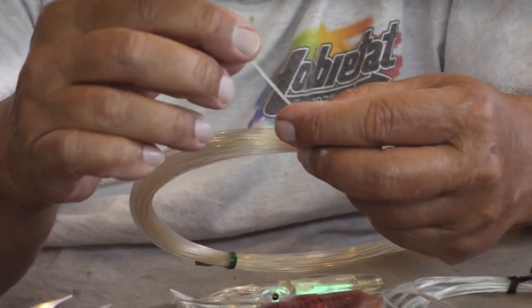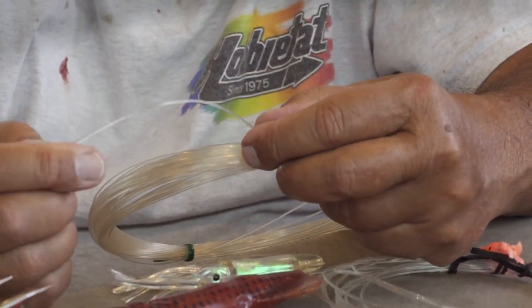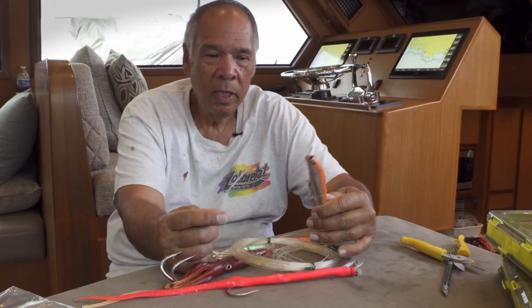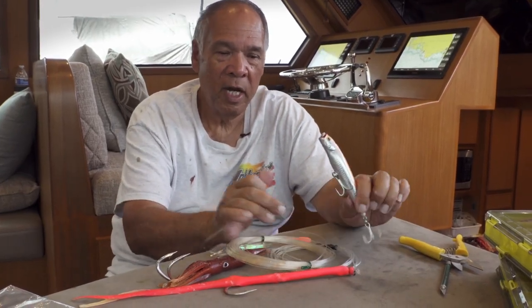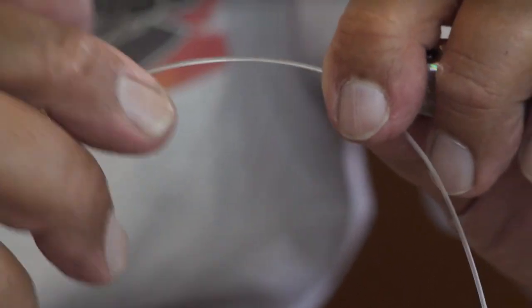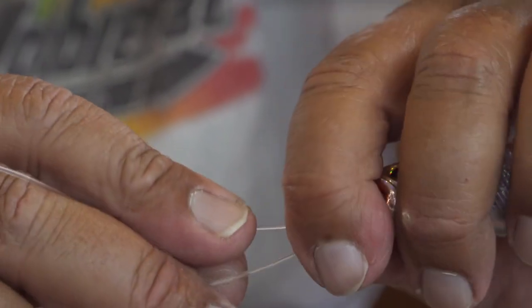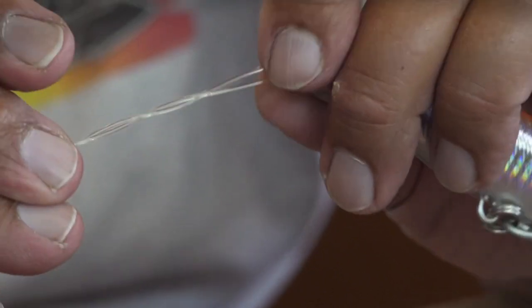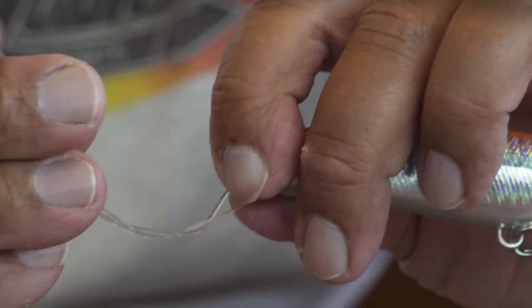Nine times out of ten we'll use fluorocarbon. We'll start off with as big as we can — anywhere from 130-pound test. If it's not biting very well, we'll go to smaller line, which is typical in most fishing. Normally we'll run a minimum of three spans. We tie the fluorocarbon to the lure, and you can crimp. If you're not good at tying, I always tell my guys: even though it might not be the strongest knot, if you can tie it the best, it's always better to tie a junk knot good than a good knot junk.